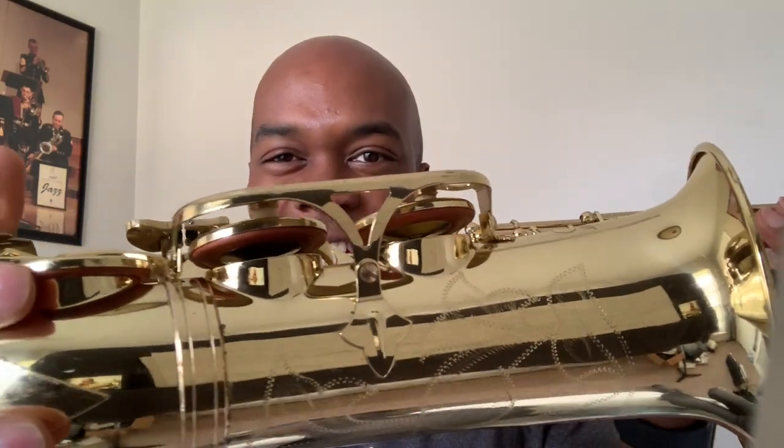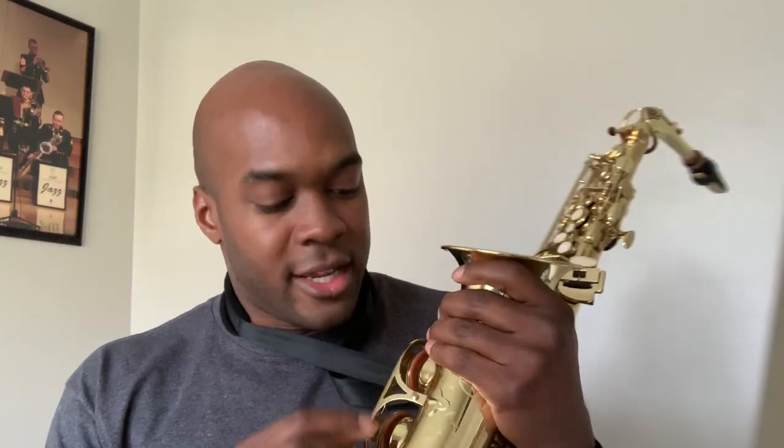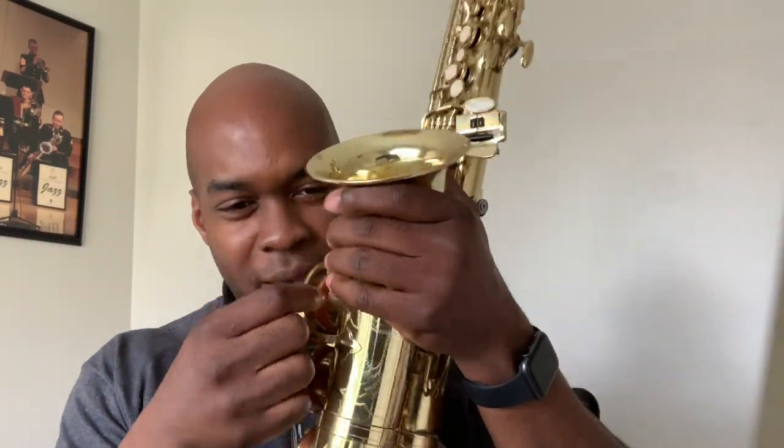If you really want to get into the nitty gritty, we're talking about the pads. I don't know if it's showing on camera, but it has metal resonators — you have your typical leather pad with metal resonators. Most horns have either plastic or metal resonators; this one has metal. That differs from company to company and it's about a little bit of a sound thing, but if you're a beginning saxophone player, that's a little further down the road.